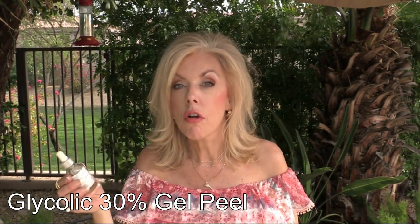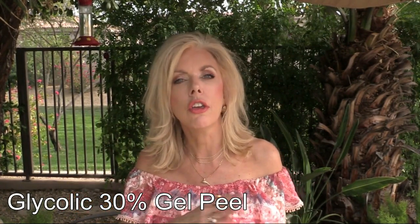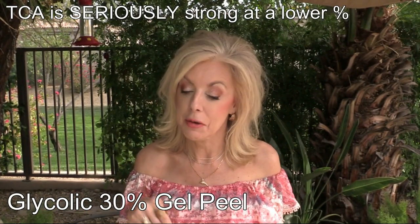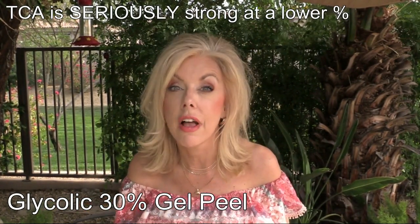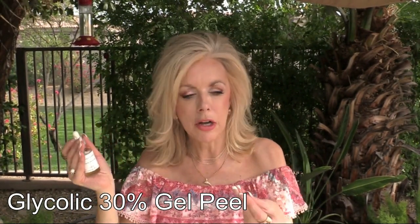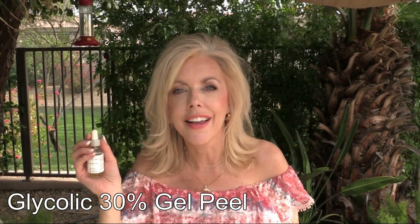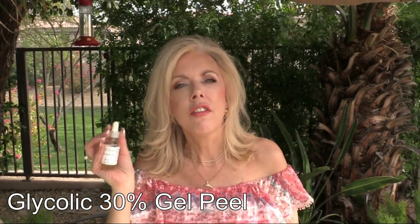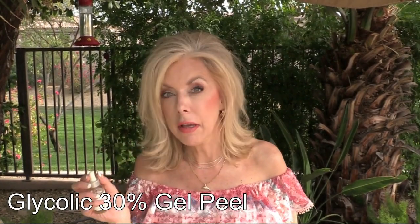This is the Glycolic 30% gel peel — I ordered it from Amazon. It's very strong but you don't have to neutralize it because it's glycolic; you can handle a higher percentage and just wash it off with water. TCA, which I'll show in a minute, is a much lower percentage and does require neutralization with baking soda. With this glycolic one you can even apply it with your fingertips — it's beautiful for lightening the skin, especially age spots, though it's not an overnight miracle.